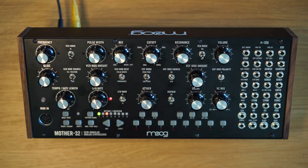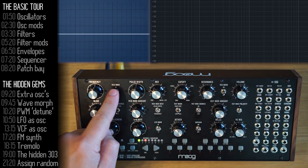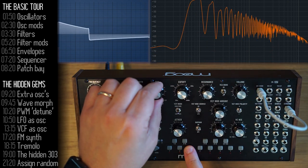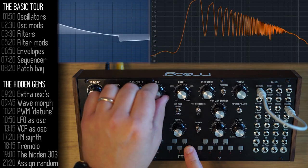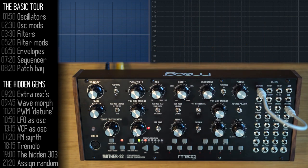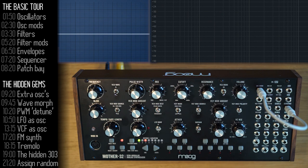That's the basic tour of the Mother 32. Now let's look at the hidden gems. This switch lets you choose between a sawtooth and square wave oscillator. But if you hook up the pulse/square output to the mixer, you'll see the Mother 32 is actually outputting both waves simultaneously, and you can use the mix knob to select between them.